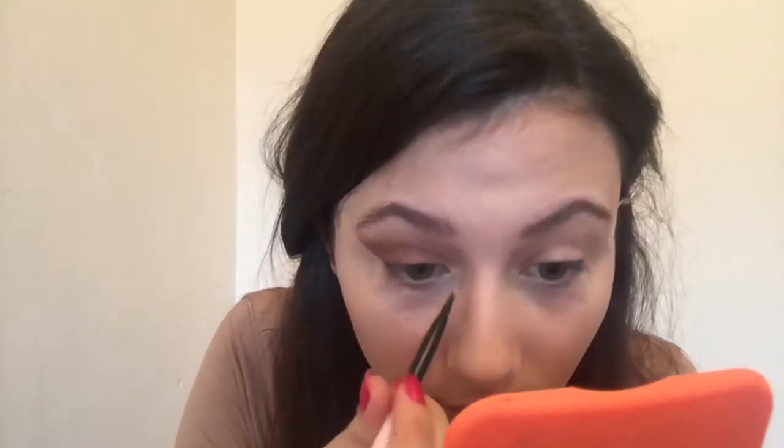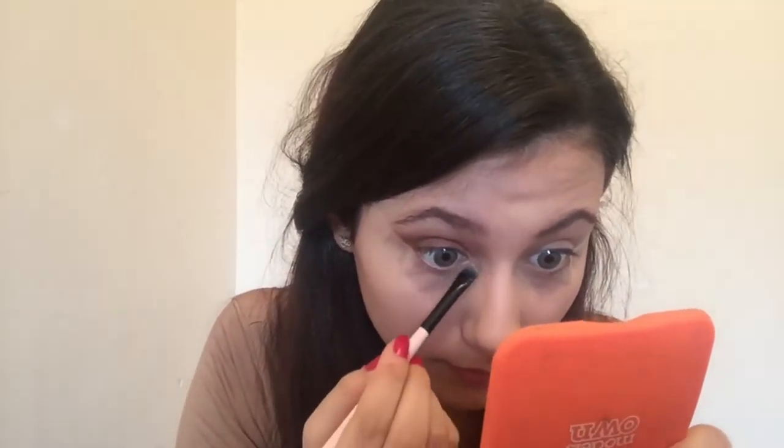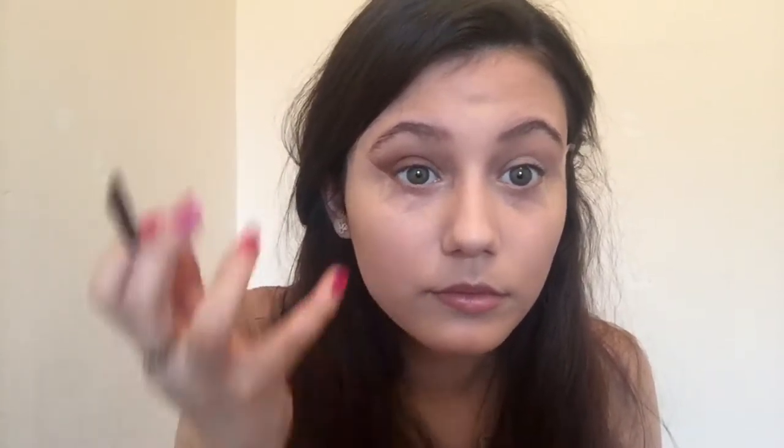Then taking the Rimmel Good to Glow Highlighter on an angled brush, I placed that onto the inner corners of my eyes to brighten up the look. I did also take the darkest brown that I used, which was the warm brown, and applied that to my lower lash line. Then after repeating that on the opposite eye, I went in with my eyelash curlers and curled my eyelashes. Before adding mascara, I just went in with some concealer to sharpen up the wing and clean up any excess eyeshadow, which you shouldn't get a lot of because of the tape, but if you do, this will get rid of it.